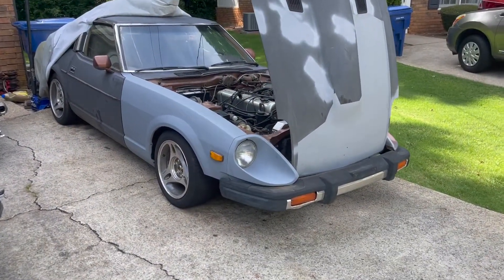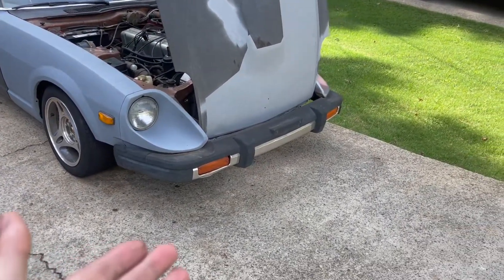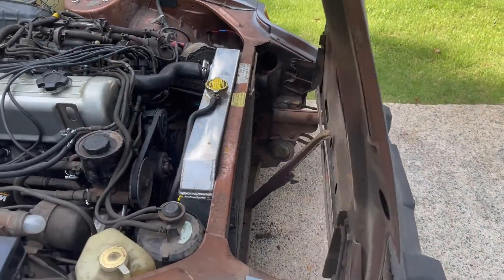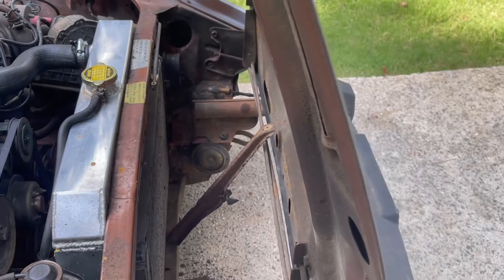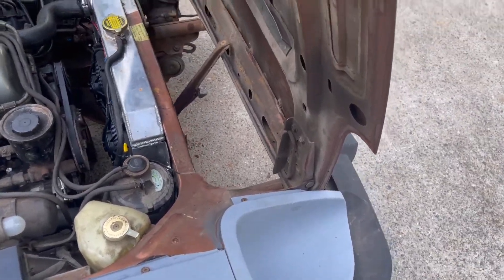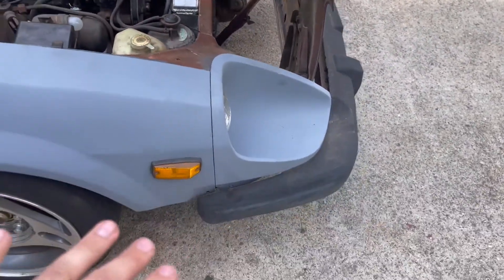All righty, we've made it back from the junkyard, and as you can see, we have this front bumper on. It was super easy to put on — thankfully there's just a few bolts. It goes one, two, three, and then the same thing on the other side. There's four, but I only have three in right now because it's just mocked up at the moment.